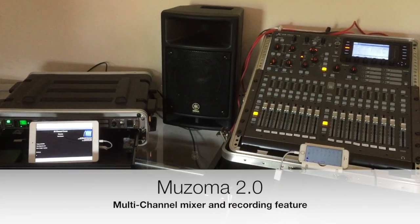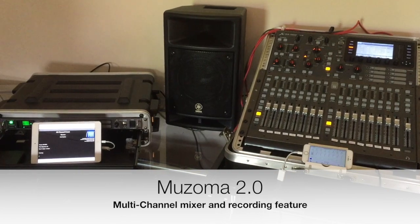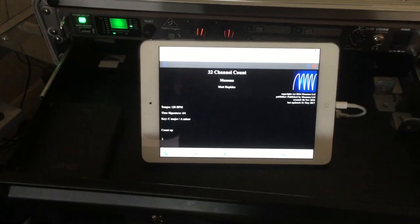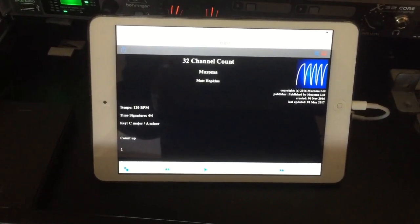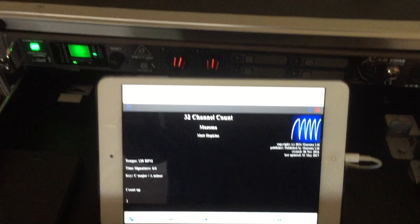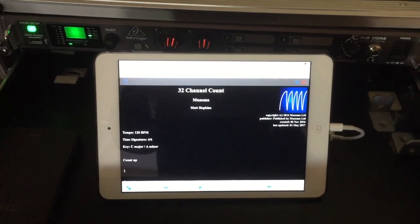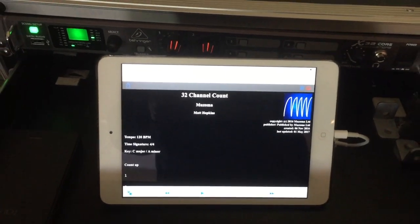Hi there, it's Matt from Musoma and today we're looking at the new 2.0 recording features. We're basically running our 32-channel count test which is Musoma on an iPad mini, connected to this X32 core which allows us to get 32 channels out of the iPad and down the wire.